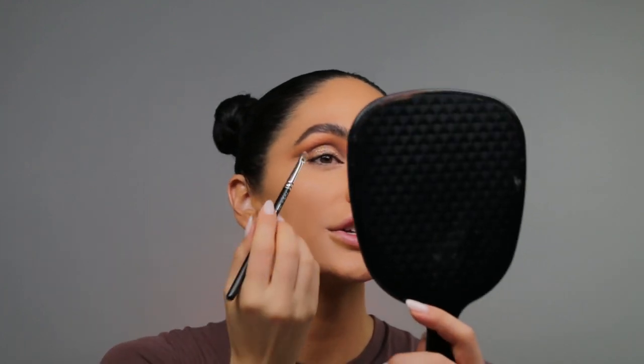To make my eyes pop even more, I went in with a MAC 231 lip brush and went back in with the same eyeshadow just to make sure that my crease is really popping.